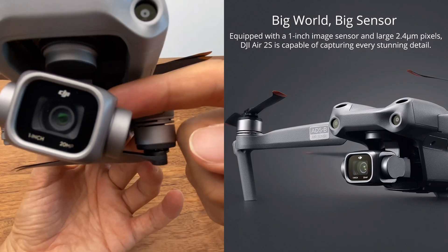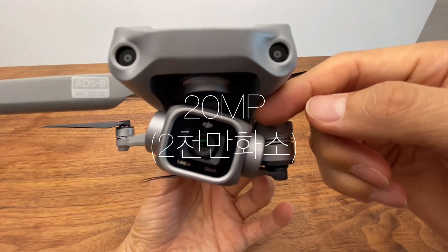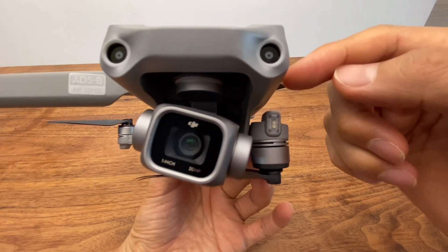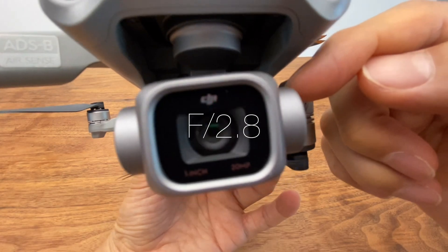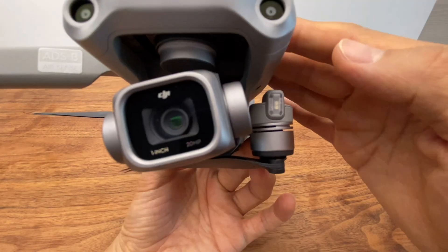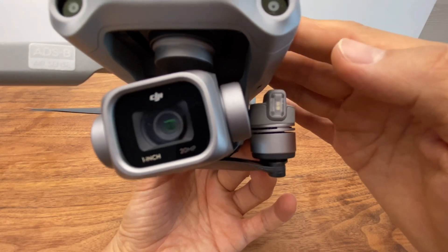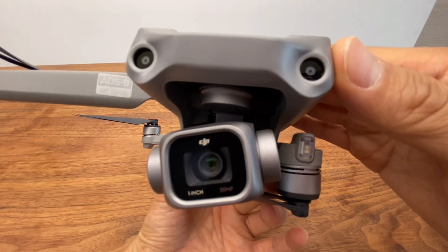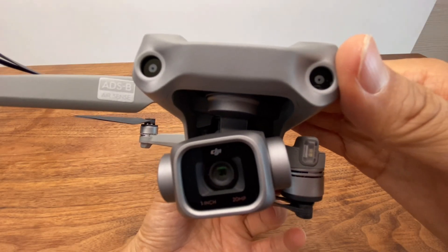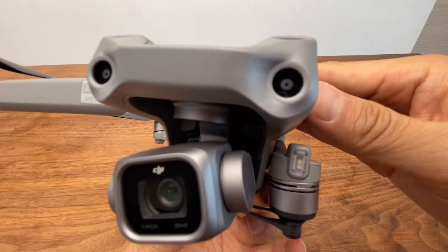The camera uses a 1-inch CMOS image sensor with 20 megapixels. The aperture is fixed at F2.8, which is quite good. The recently released Mini 3 Pro has 40MP with an aperture value of F1.7. With 40 million pixels, it's slightly ahead for still photography, but the Air 2S still delivers sufficiently excellent video and photo quality.